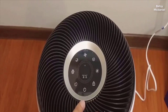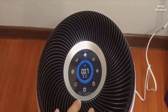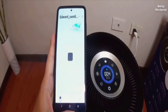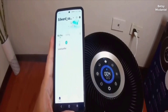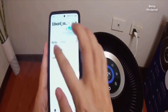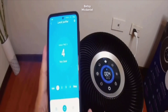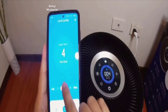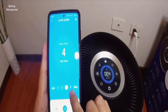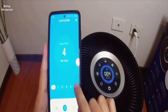For the functions of this air purifier, we have first the power button and then we have the fan speed. Once you link it with the app, it will show you the same information and you can actually control everything here — the fan speed, if you want it auto, and if you want it to sleep.